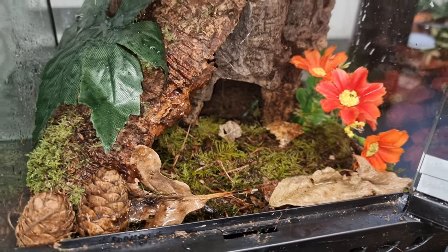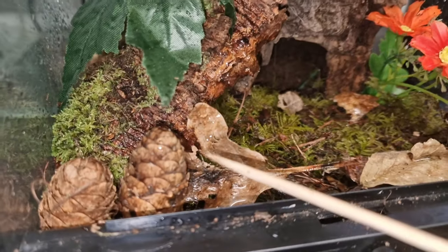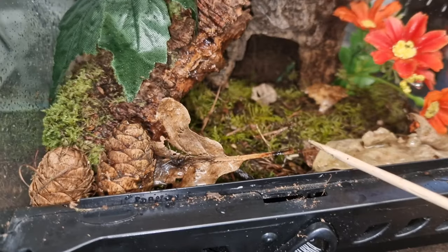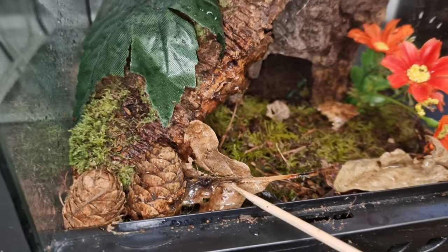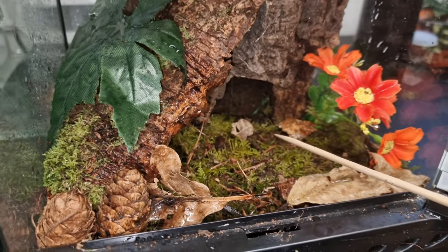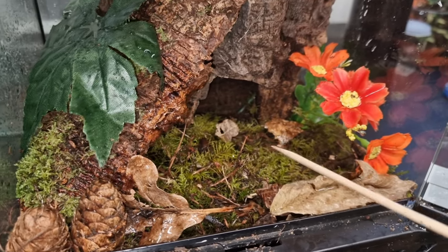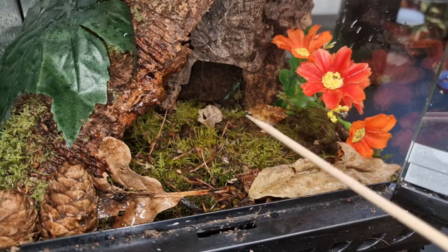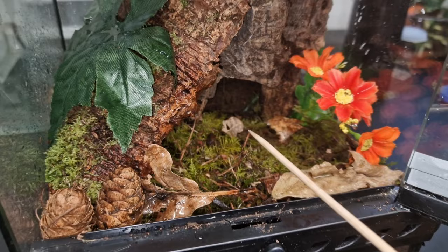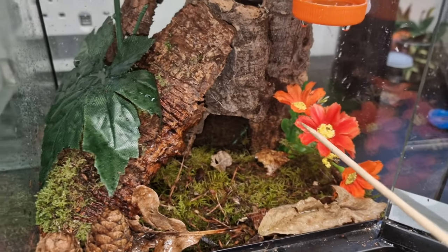There we have the enclosure. At the bottom we've got some leaf litter, and if you see here all these little beasties crawling around, they're the springtails I've put in — they took straight away within a couple of days. I've also got some carpet moss picked up locally from where I live, so absolutely fine, no parasites, no chemicals — I've been using it for a while and it's brilliant stuff.